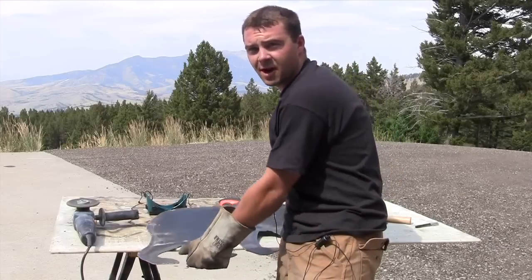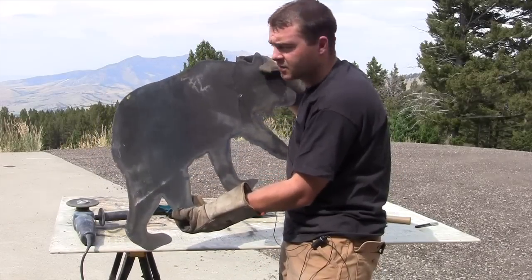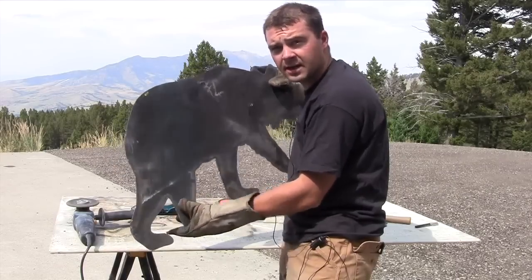After the bear is cut out it will look like this, and we'll need to do some finish work on it. Next I'm going to take a grinder and get some of the rough edges.